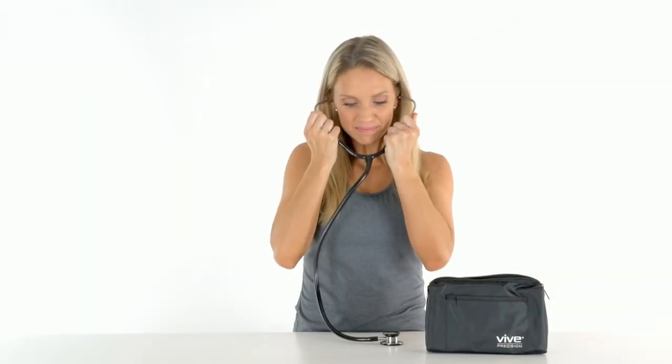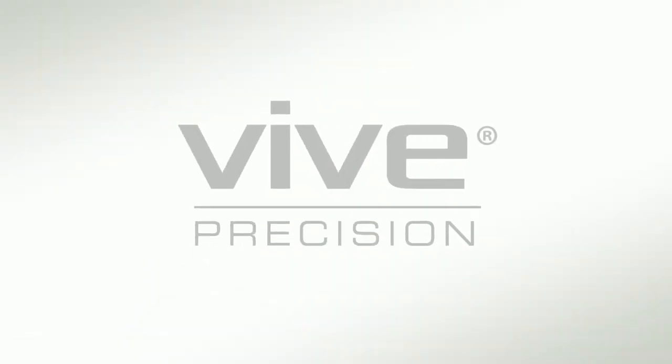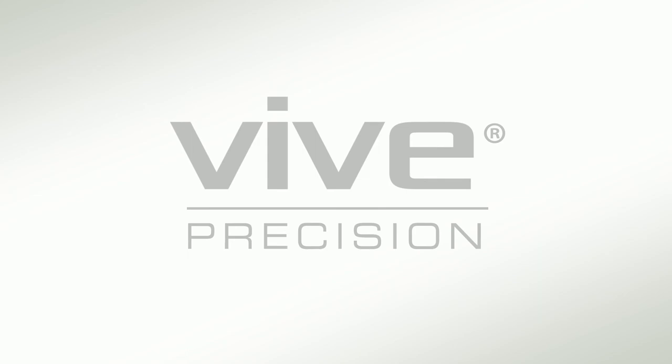So confidently order yours now for exceptional clarity and comfort. Vive Precision — accurate, user-friendly, health monitoring devices.